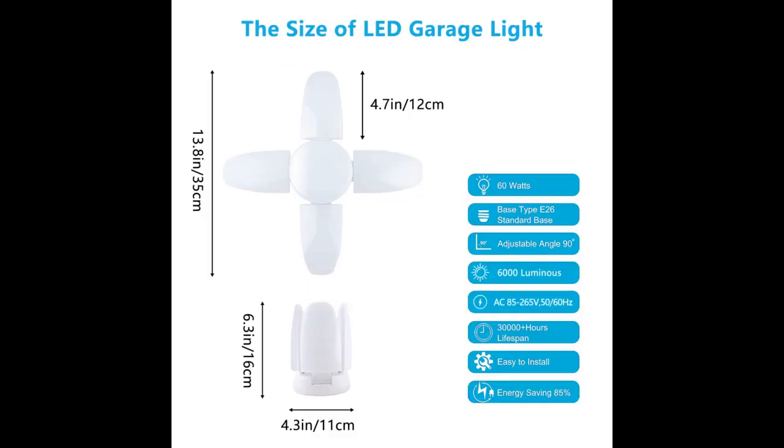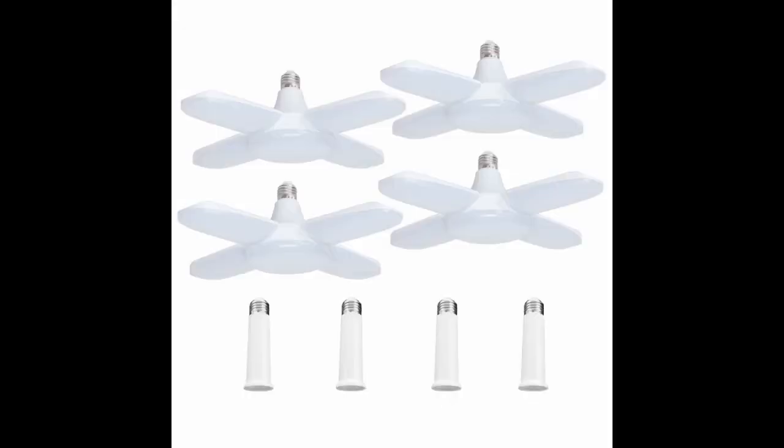I love this bulb better than the standard one I had in it. The product is great, love it — more and brighter light in my garage. Thanks!